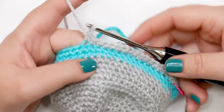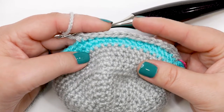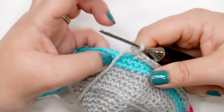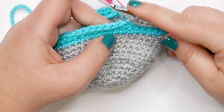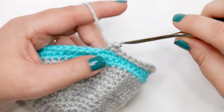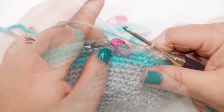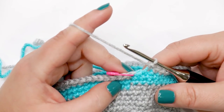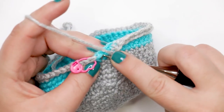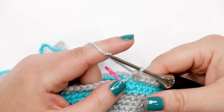Working in the front loop only will flare the fabric outward, creating the brim of the hat. Now do a repeat seven times: a single crochet increase into the next stitch, then one single crochet into each of the next six stitches — all worked in the front loop only. Do five more repeats, then work a single crochet increase into the last stitch of the round. At the end of round 17 you should have 60 single crochet stitches.